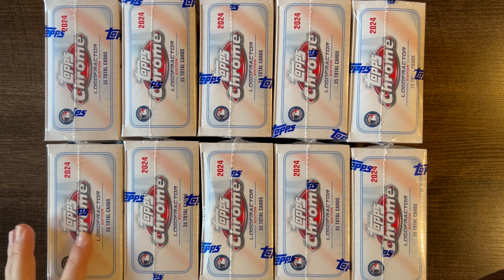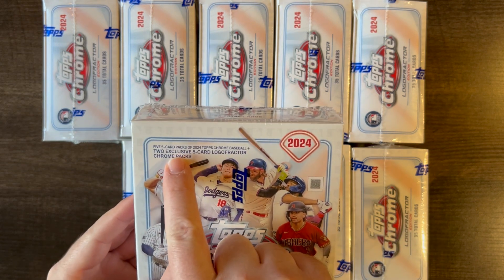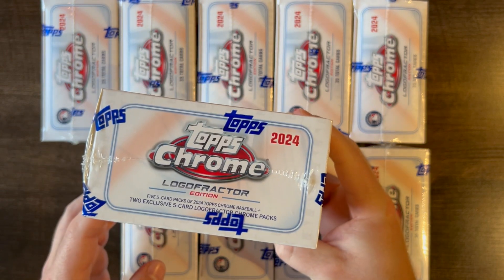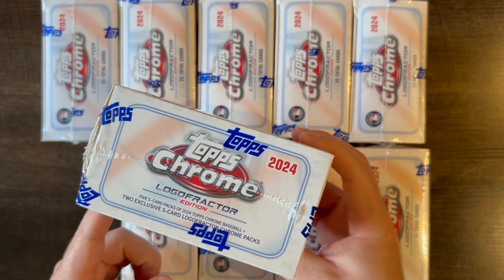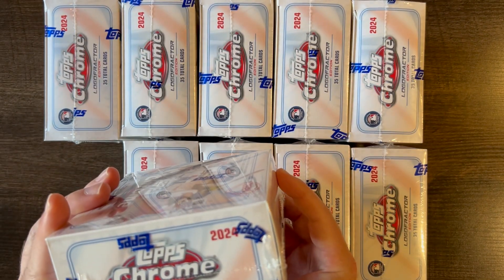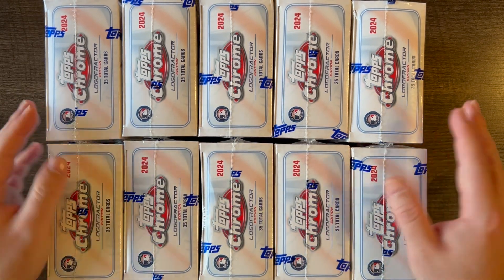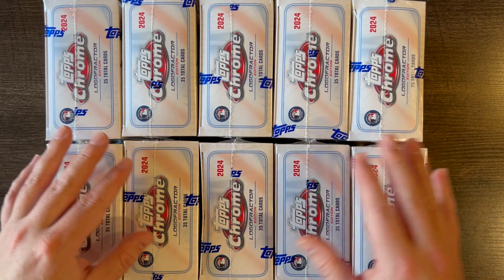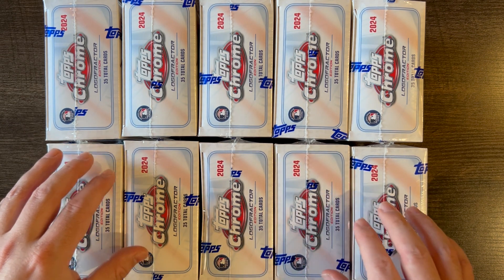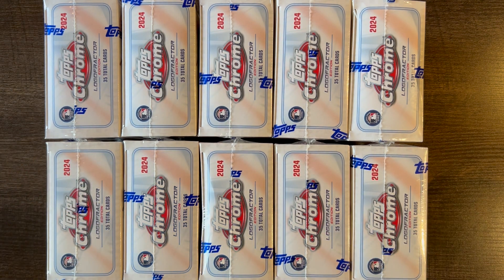In these boxes there are five packs — five-card packs of the regular Topps Chrome Baseball, just base cards. And there are two Logo Fractor Chrome packs. So that's what you get: five base packs and two Logo Fractor packs. What I'm going to do is speed up the video, go through all the base packs first, and then get into the Logo Fractor packs.